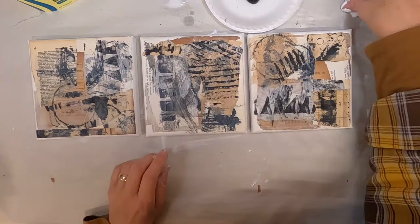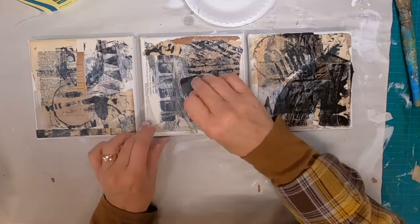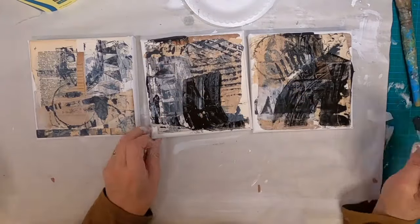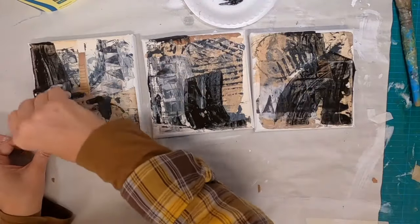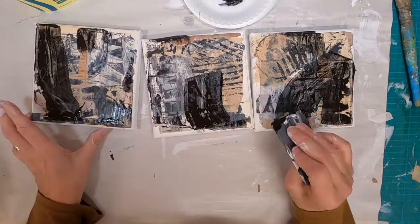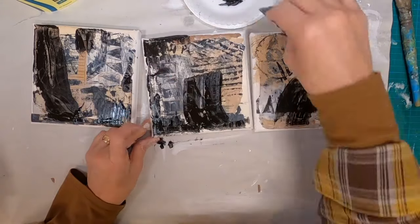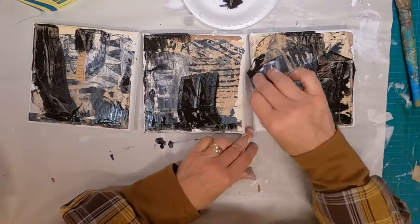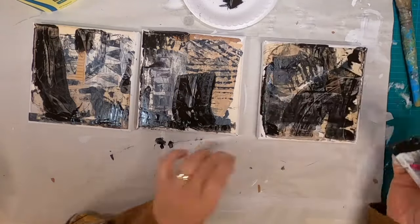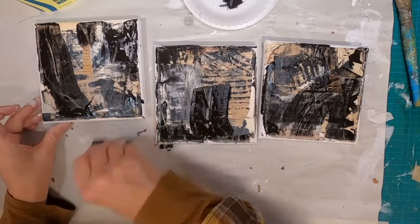I will take a hairdryer to it and dry it off a bit. Then I want to come back in with just some black paint, and I want to put that on with a credit card — not really having any intention on where that paint goes. Just a quick movement of that credit card to kind of unintentionally add some of that color.